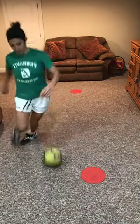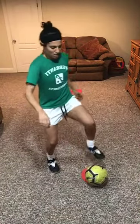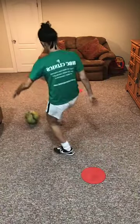Sell it — so I gotta sell that step-over a little bit more. Light feet — that's why. One and two and.